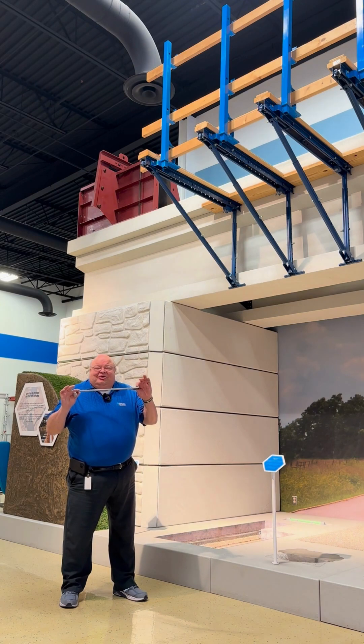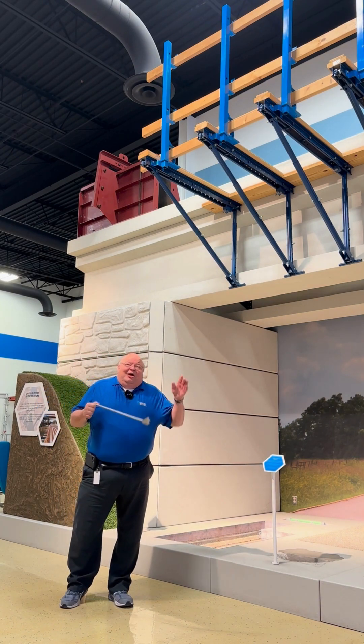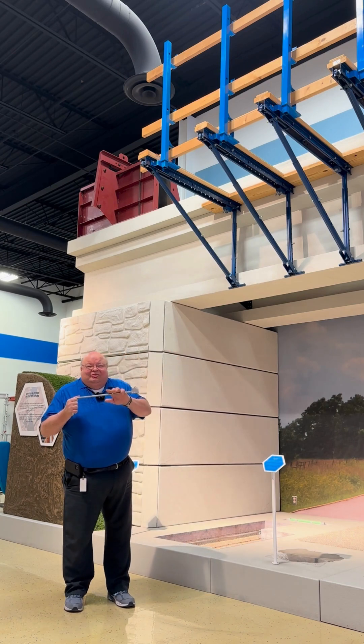Coupled with a hanger developed by Dayton Superior, it will accommodate the bracket for everything from 2,000 to 6,000 pound load capacities.